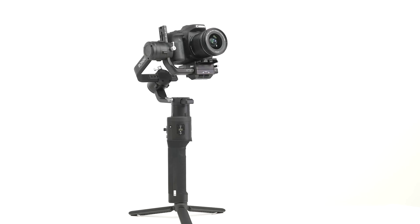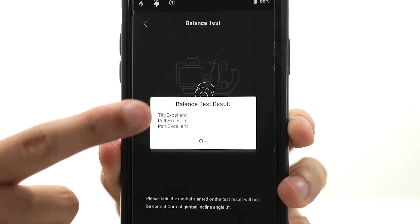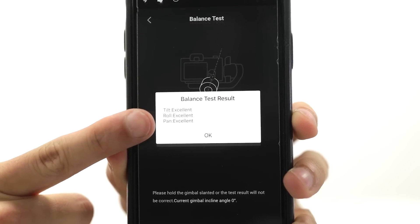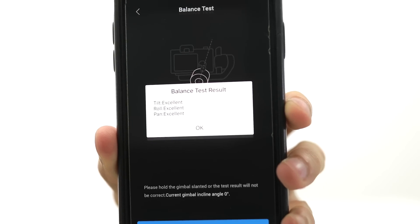Once you've completed the test in the app, it will give you results and tell you how well balanced it is on each axis — showing good, excellent, or needs to be rebalanced. If you need to rebalance it, make sure to turn the Ronin off before making any adjustments.